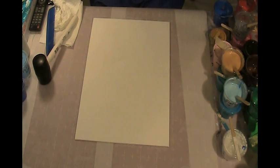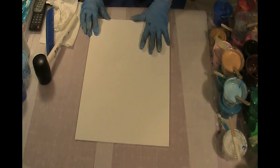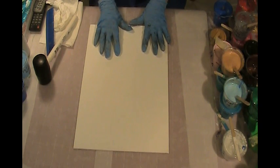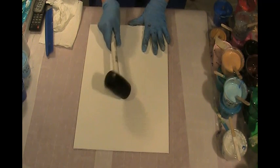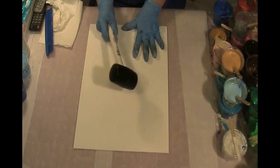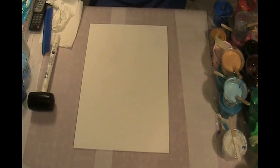Good evening, Dennis Winward here with Midnight Arts. I have a dollar store canvas panel here and I am going to attempt to do a mallet smash. I've been wanting to try this and I just don't know how to do it, so I'm just going to try. I picked up this mallet when I got paid last at the dollar store, so it only cost me a dollar.